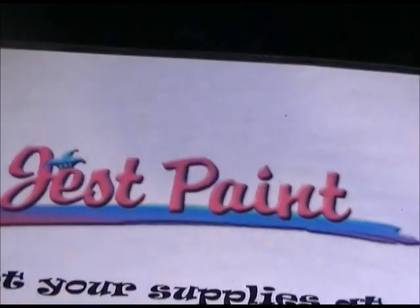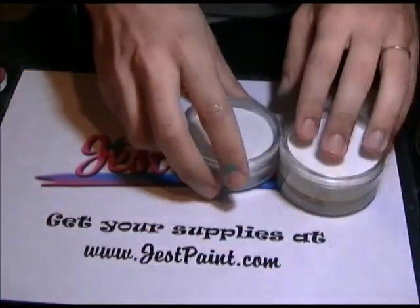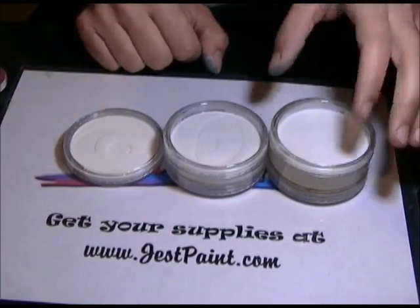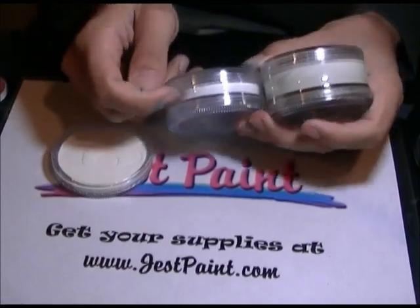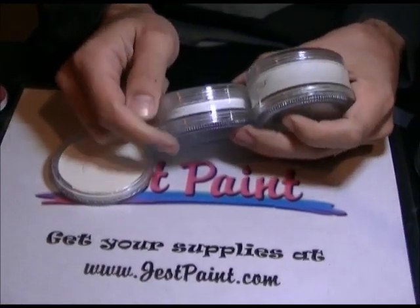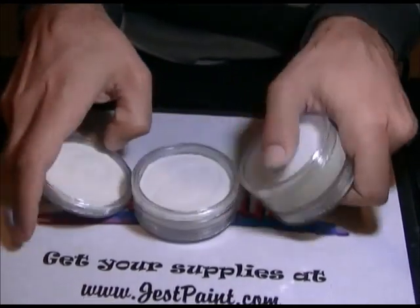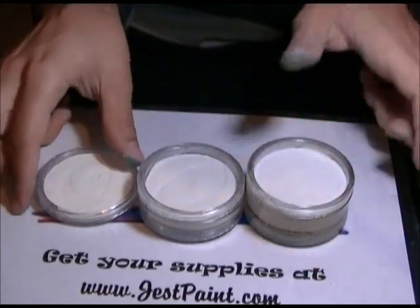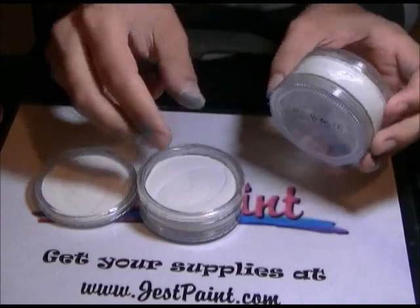Now let's look at a 9 gram Wolf, a 45 gram Wolf, and a 30 gram Wolf. Keep in mind the bottom of the containers gets thicker as they get bigger — the paint only goes up to a certain point and then the rest is just container. So don't get fooled by the height difference.